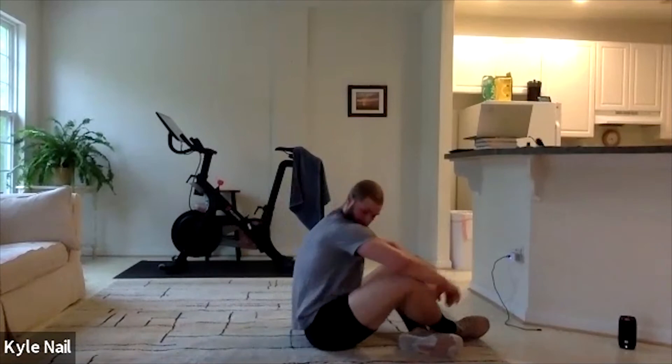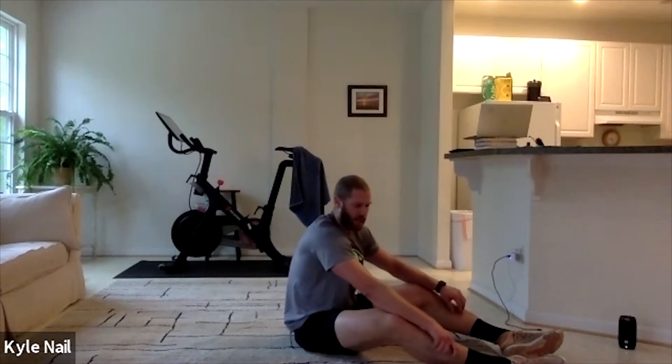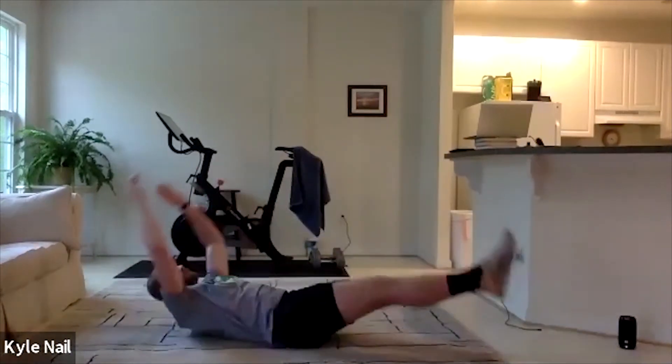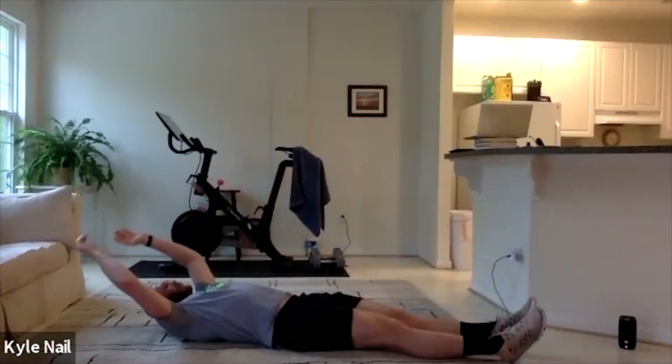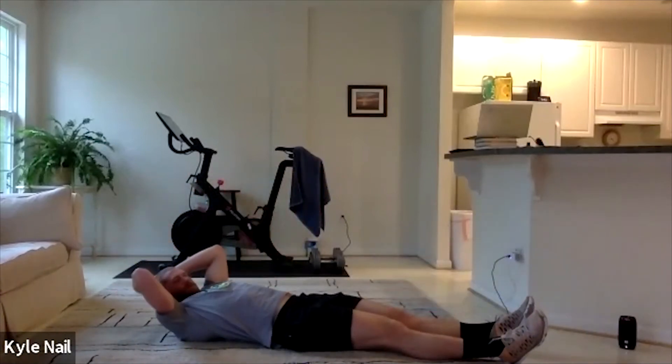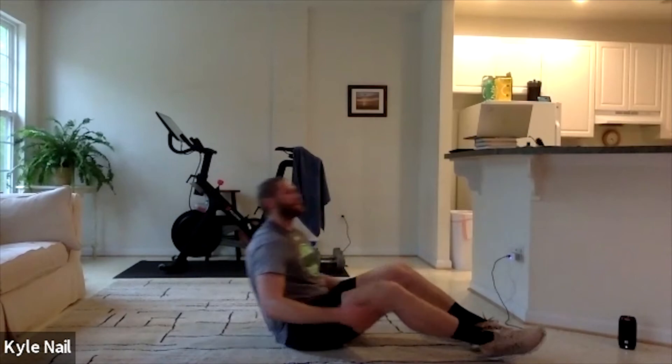We're going to rest here. If you're not familiar with V-ups — full V-up is here, all the way up. If we can't get all the way up, just reach as high as you can get in this V position. All right, we're doing 10 V-ups. Reach those hands as high as you can. If you can't get all the way to the top, reach as high as you can. In 3, 2, 1 — 10 V-ups.